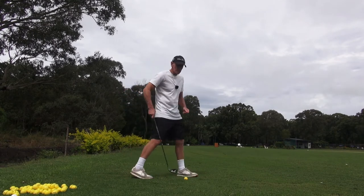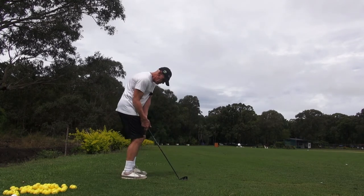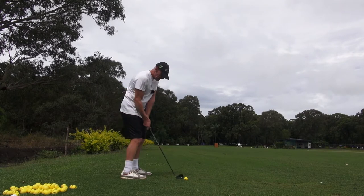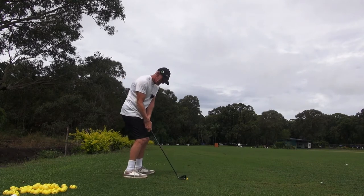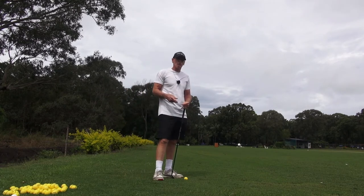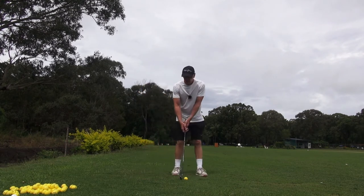As a feeling, off the ball, the club really doesn't feel like it goes sideways ever — it just goes straight there. Now clearly it is still arcing, but as a feel it's not like a normal feel where we have a sideways feeling in the golf swing.